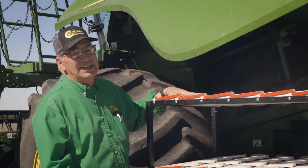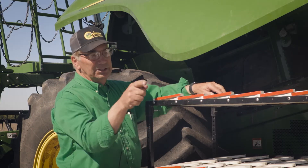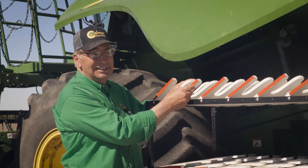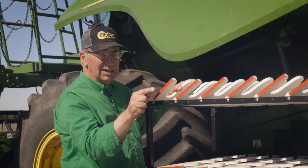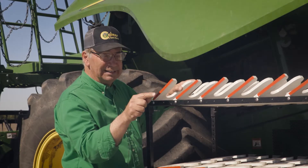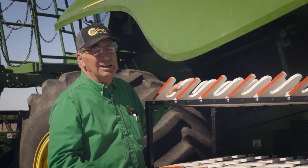Shut that top sieve down, start over, and look at the green loss monitor. Then just start pulling it open until the green loss monitor goes down. As you continue to open it, you'll see it go back up, so bring it back down to where you get the least amount of sieve loss.